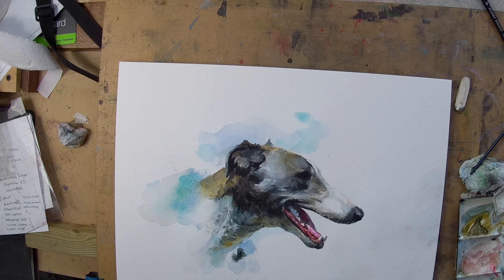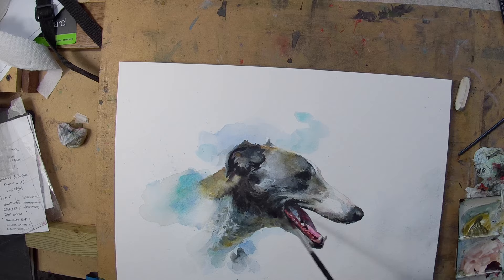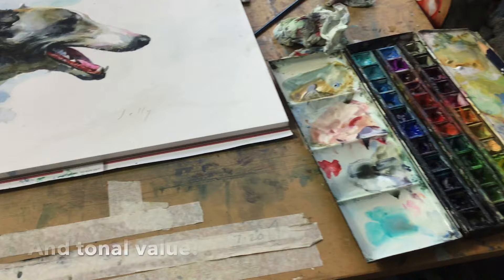That was another thing it took me many years to realise. I was very interested in detail, as I think a lot of my students are, and a lot of painters — detail, detail, detail — but actually the form is the thing to pin that detail on. Get the form and the light right and you're there.